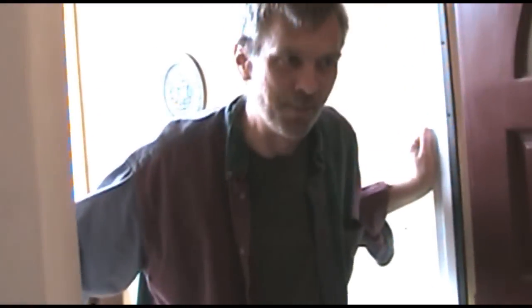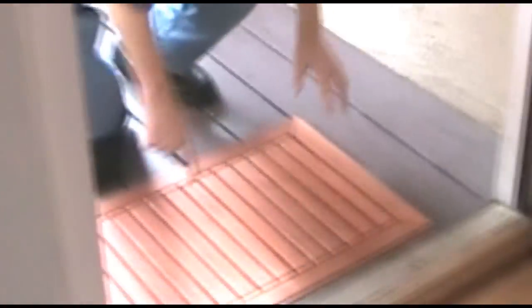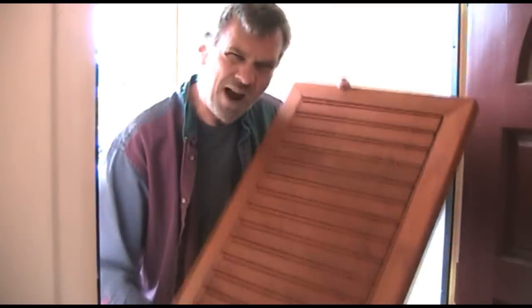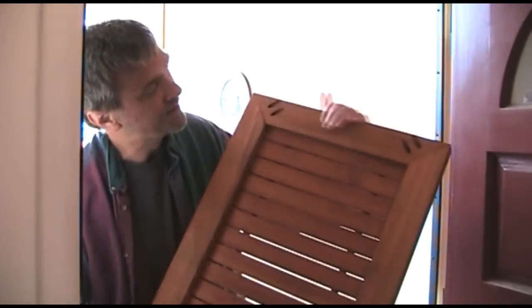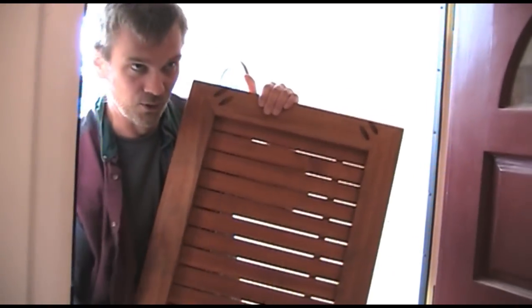Wow, you even have on the same clothes as me. Yes, but this is money at your doorstep. It's a redwood doormat. I've seen doormats like this sell for $200 online, but I made this one for a fraction of that price. Wow, this is the stupidest scene I have ever shot.